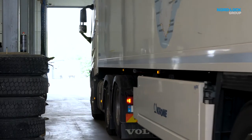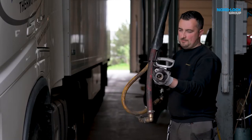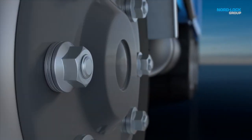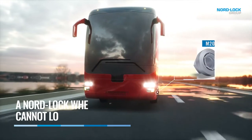In this video, we will show you how to prepare and do a correct assembly with NordLock wheel nuts. NordLock wheel nuts are designed for flat faced rims and when assembled correctly, the nuts or joints cannot loosen by themselves.